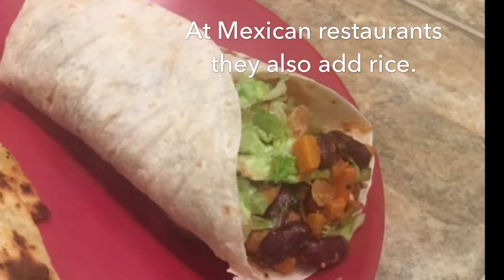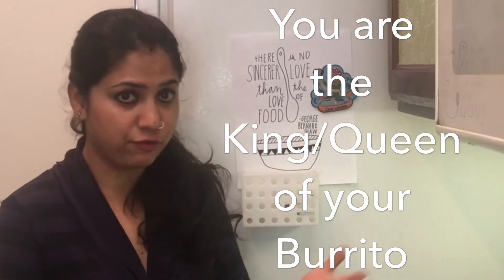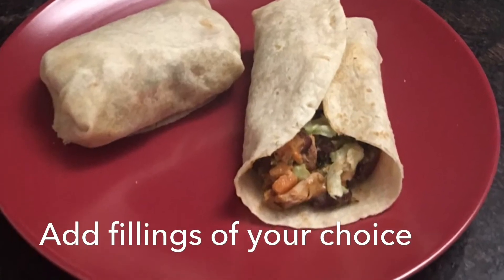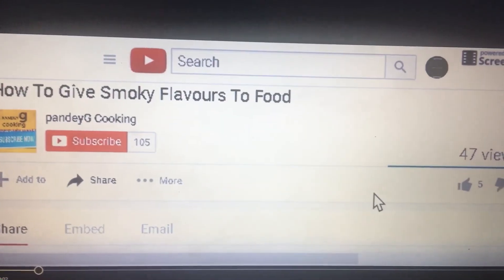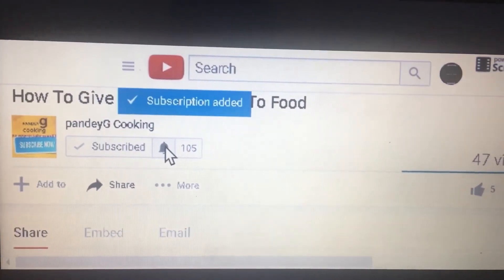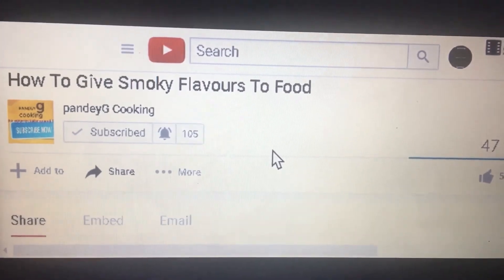At Mexican restaurants they also add rice to the burrito. Use fillings of your liking. Now you can make chipotle burrito at home with ingredients of your choice. Thanks for watching! If you liked this video, click on the like button below, and dislike if you did not like it. Also consider subscribing to my channel for more recipes and turn on notifications so you get notified each time I upload a new video.